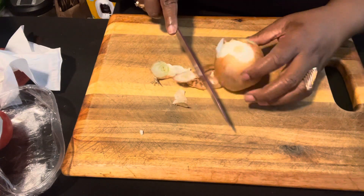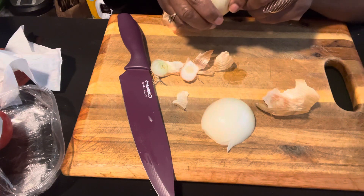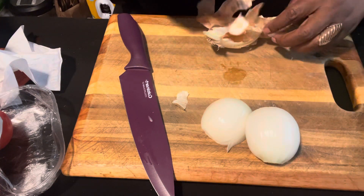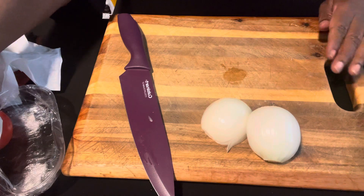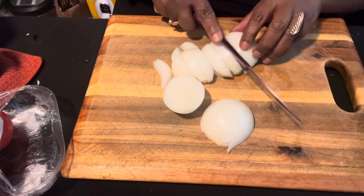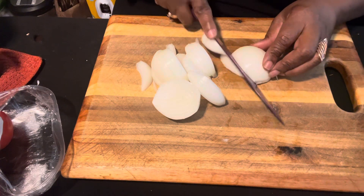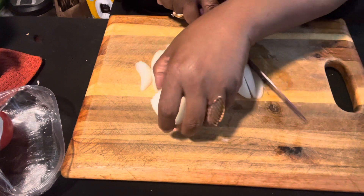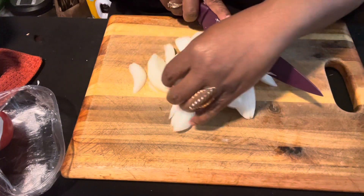I have about two medium-sized onions here — just regular onions, nothing fancy, because this is really not a terribly fancy recipe. It's really easy to make and super simple. I'm just making wedges. If you like more onion, add as much as you like. I think two medium onions will be plenty for me today.